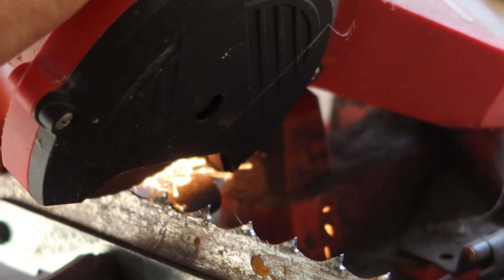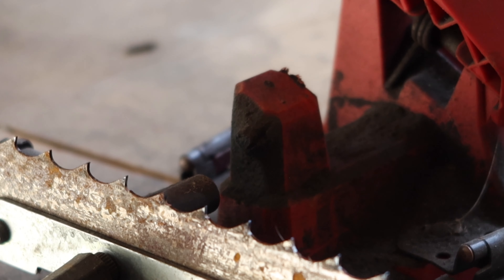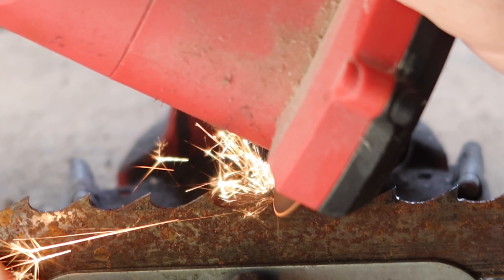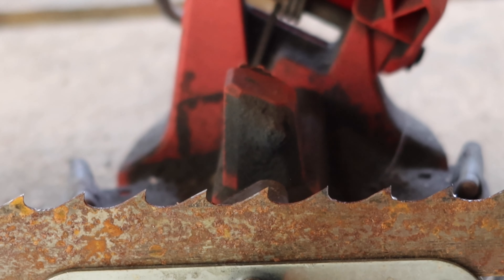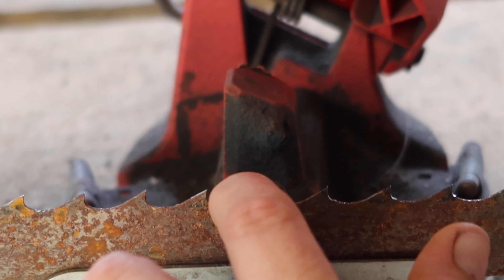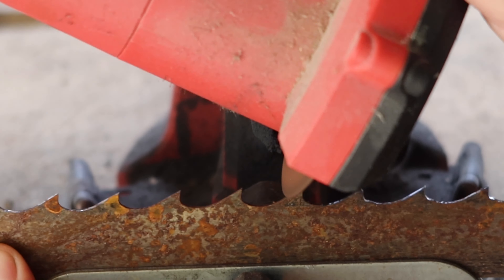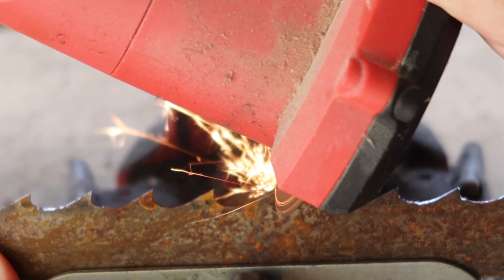After you sharpen your teeth — or before, either way — you can actually hit the spine of these teeth. It kind of helps them cut a little bit better. All you're really doing is taking the grinder and hitting the back of that tooth, which shaves off a little bit of metal and makes it a little bit sharper. It works really well. You just lightly go over the back of the spine, and then just kind of pull back over top of that spine every once in a while.